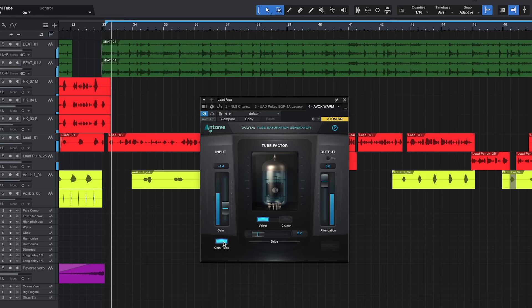The Omni Tube is a little bit grittier in my opinion — I like the sound of it though, not gonna lie. So what we'll do now is dial this plugin in and see if we can get a good sounding vocal, just so you guys can hear exactly what tube saturation can do.